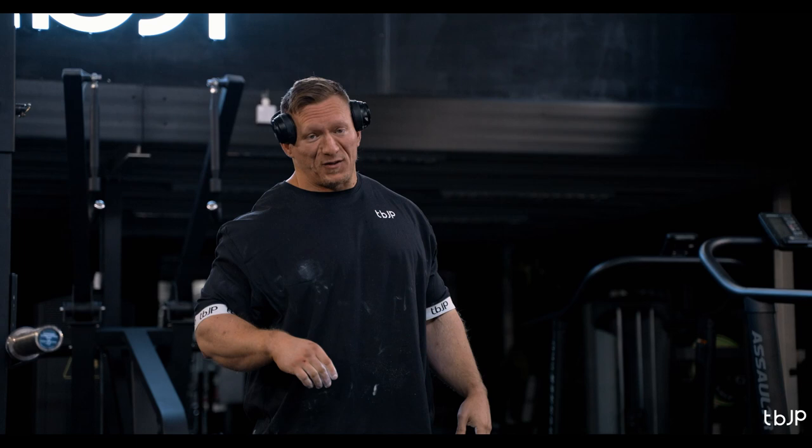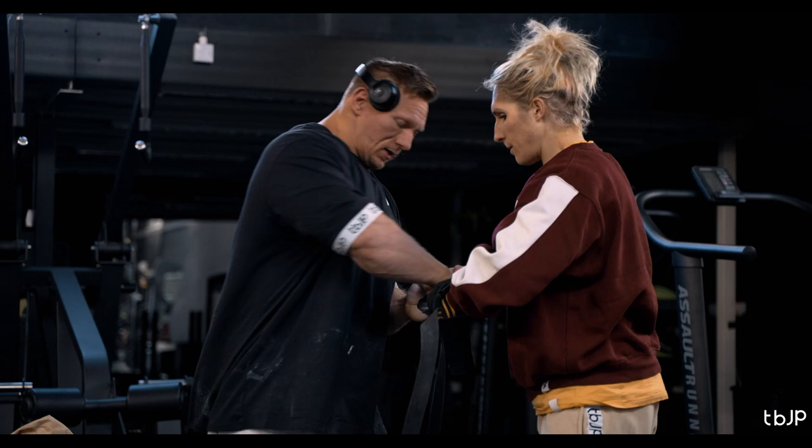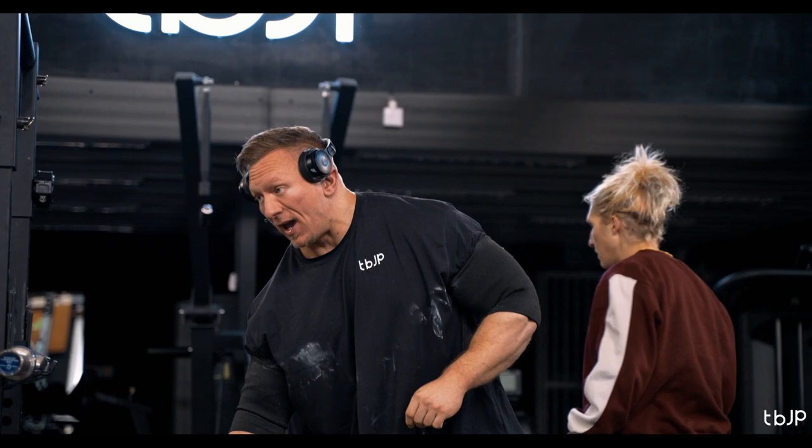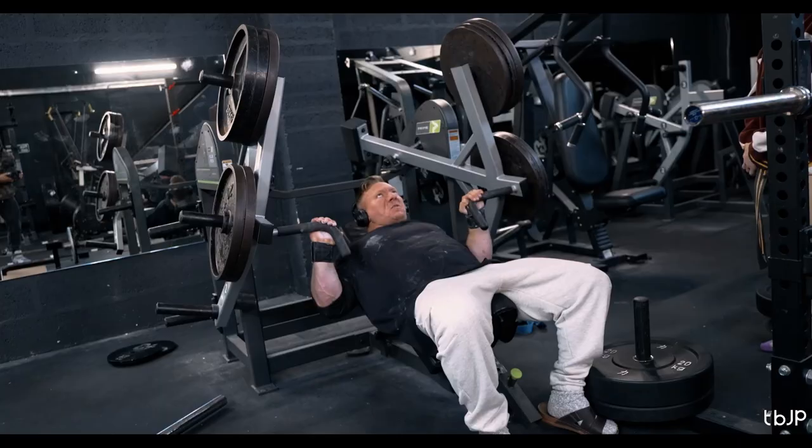Regardless of your goals, get up for sets however you like — some people need to, some don't. I personally still like to get fired up for sets. In my head I still want to attack the set and be aggressive. That's something I'll always do because I enjoy it. Some people don't, and that's okay — do whatever you've got to do to make progress.